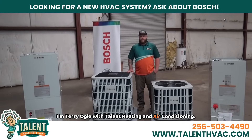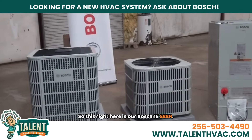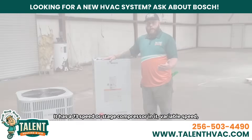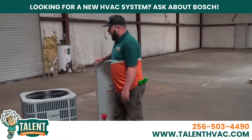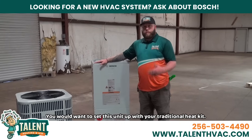I'm Terry Ogle with Talon Heating and Air Conditioning. This right here is our Bosch 15 SEER. It has a 73-speed or stage compressor in it — variable speed, super quiet piece of equipment. You would want to set this unit up with your traditional heat kit.